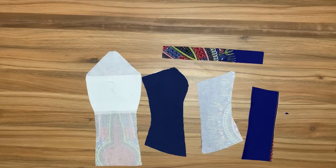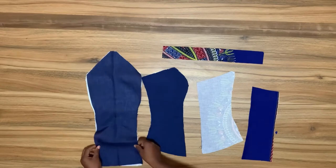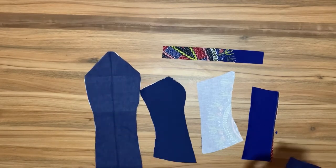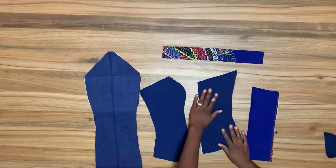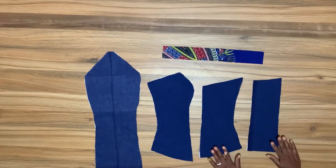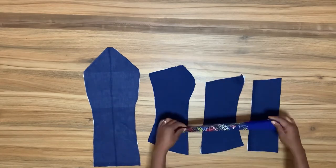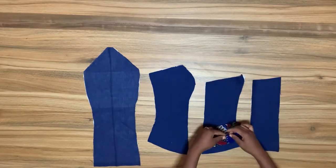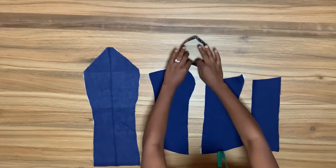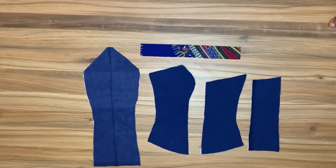I'll be sewing the lining separately and the fabric piece separately, and then I'm going to join them together after sewing. After sewing the lining and fabric pieces together, I'll join the turtleneck band to the bustier. I'll take this to the sewing machine, join the pieces together, and come back to show you what I'm going to do with the collar piece.